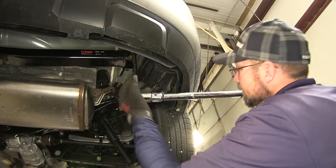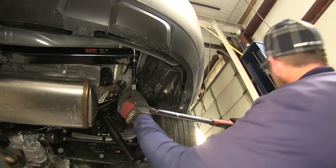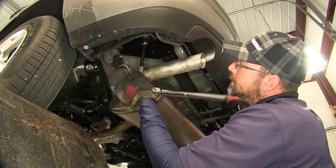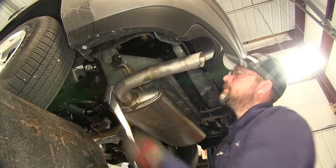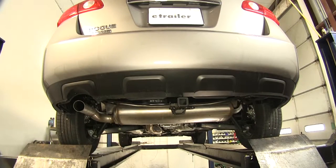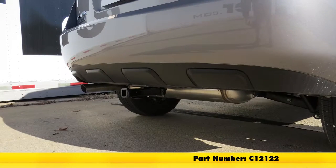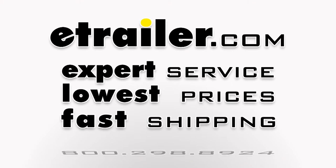Next, we'll go ahead and torque to the specifications as indicated in the instructions. Now with our hitch secured and torqued to specifications, we're ready to hit the road. That completes the install of our Curt Class 2, 1-1/4 inch receiver tube hitch, part number C12122, on our 2014 Nissan Rogue Select.